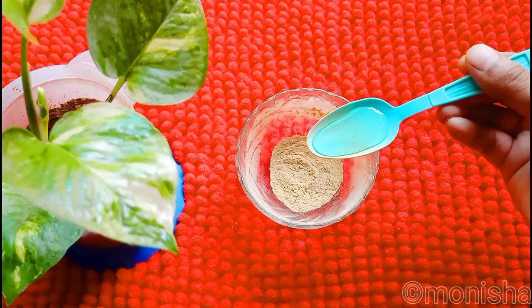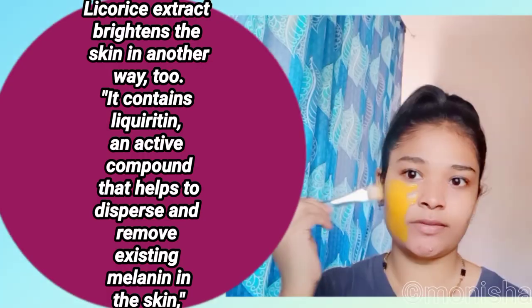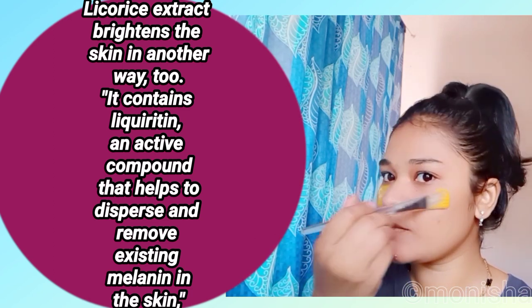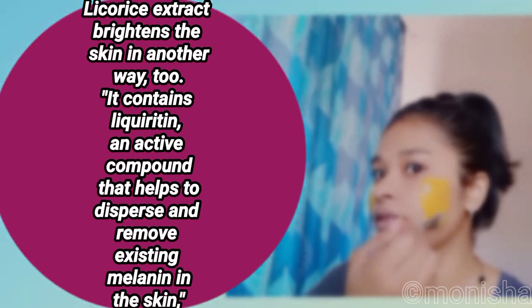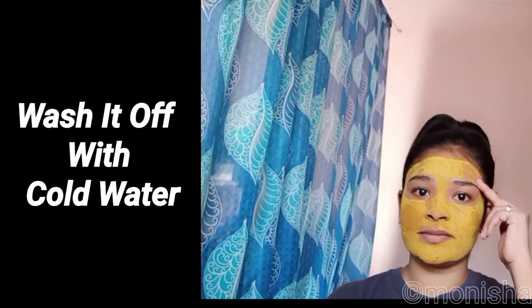Add rose water to get a paste consistency. This is very good for skin whitening and hyperpigmentation. The skin becomes very soft and glowing. If you use it for 7 days, you can see different results.